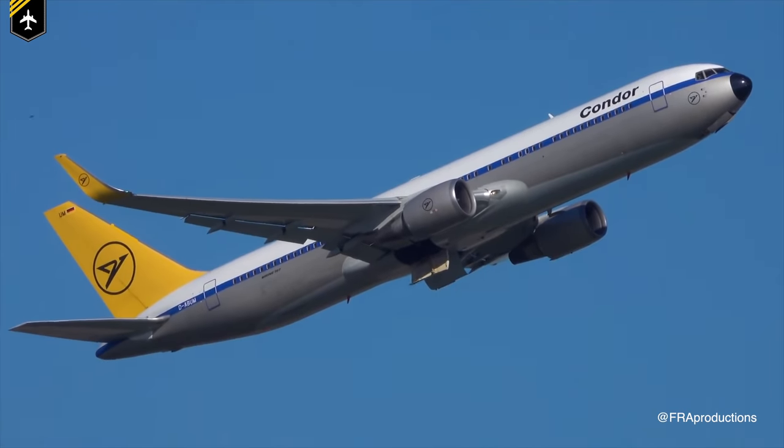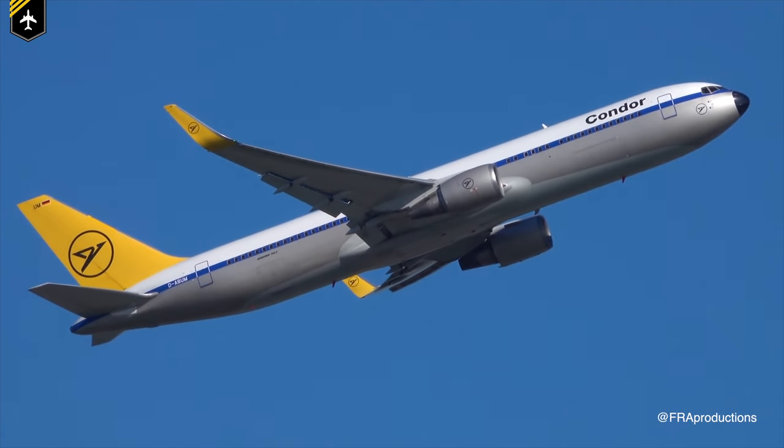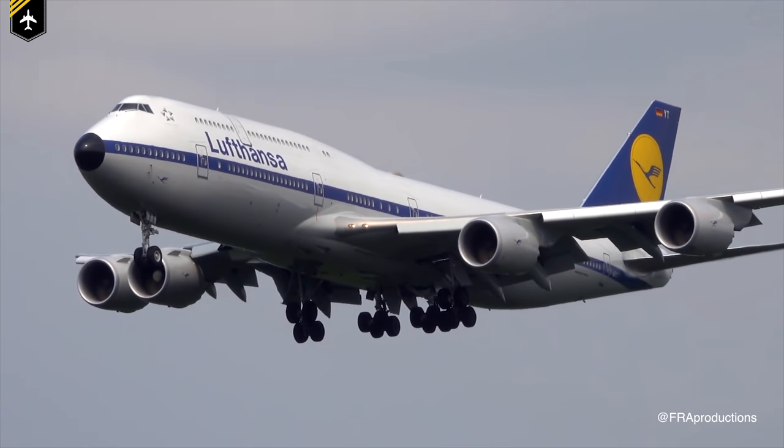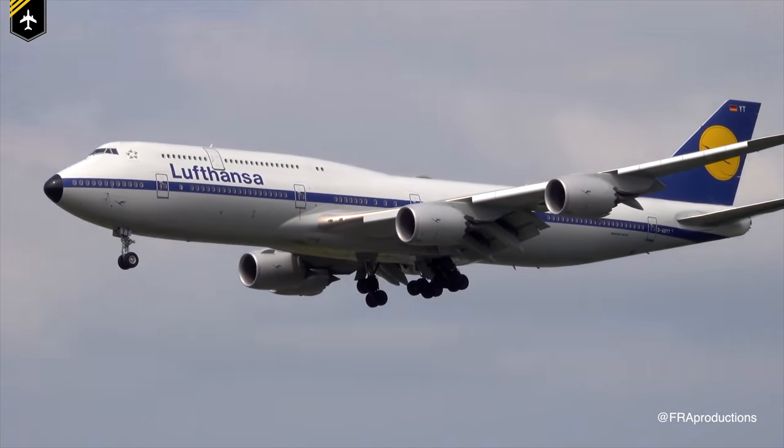Sadly, the planes with black noses have become a rare sight. Better weather radar systems have been developed, and so has the paint that doesn't need to be black anymore to protect the radar from abrasion. But luckily, most major carriers have brought back their former liveries on a few of their newer planes, on which the black noses can be seen again, reminding us of the good old days.